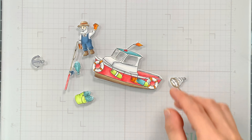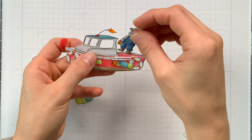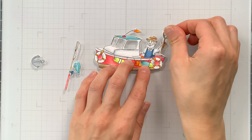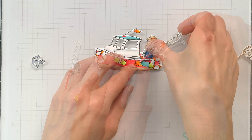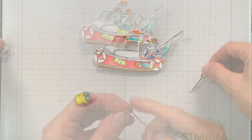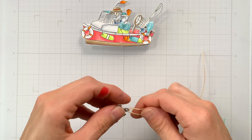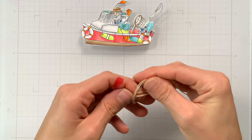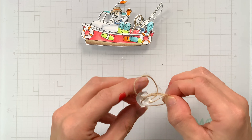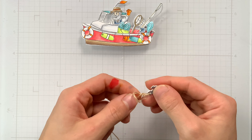I used some neutral colors throughout, especially for the fisherman. I colored his beard gray and also colored parts of the boat and the anchor gray as well. I picked dark blue for his overalls but chose some bright orange gloves, which ties in that orange color used throughout the project. Neutral colors for his hat and boots - though you really don't see his boots because I'm going to tuck him inside the boat since he's driving.